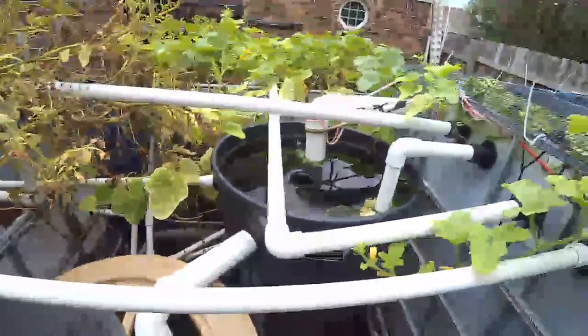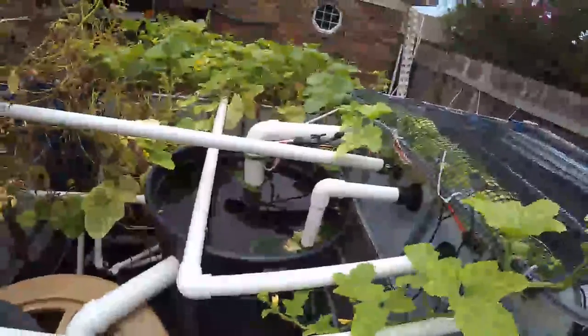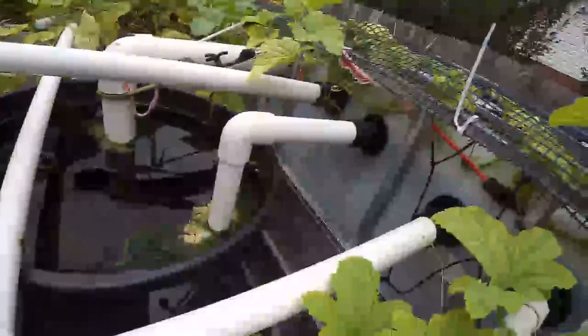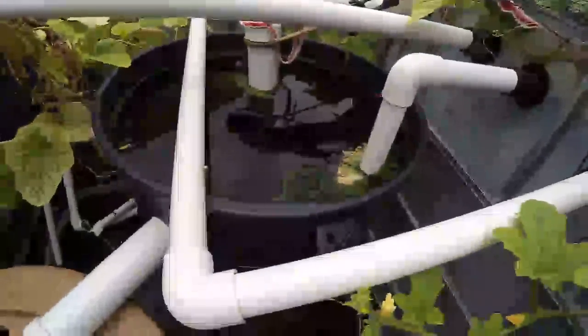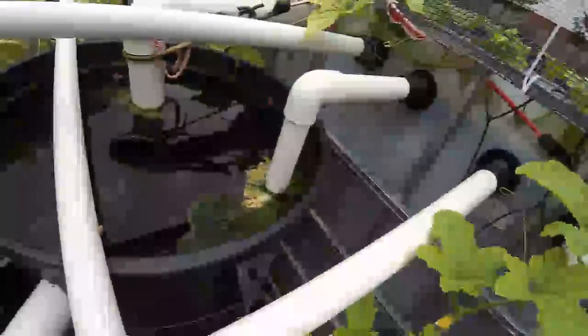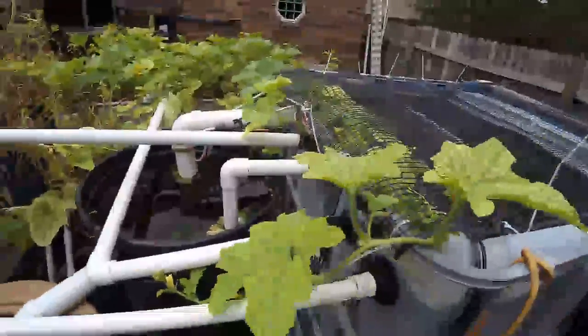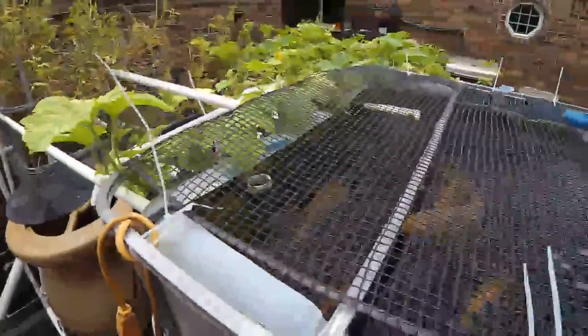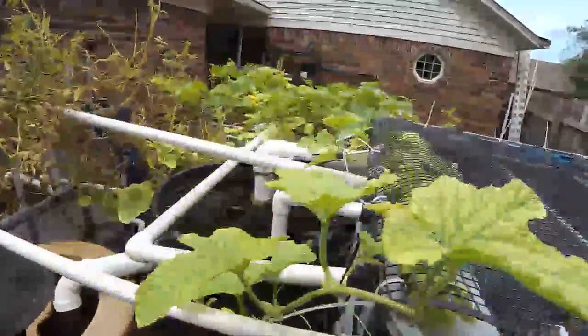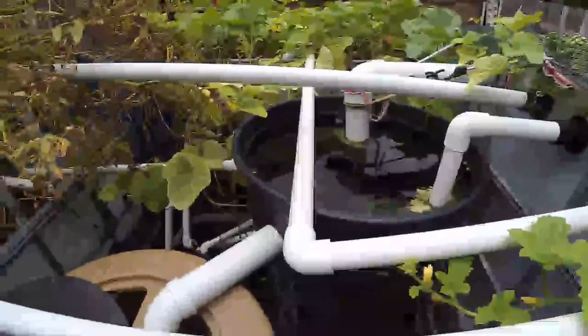Each of the grow beds has a bell siphon. Let me tell you how I've set this up so I don't have to worry about anything. There's another pipe that goes in here as an emergency overflow, just in case — the one that bends 90 degrees. If something clogs the main line, instead of water overflowing and losing all my water, fish, and everything, that emergency pipe will carry the extra water safely into here.